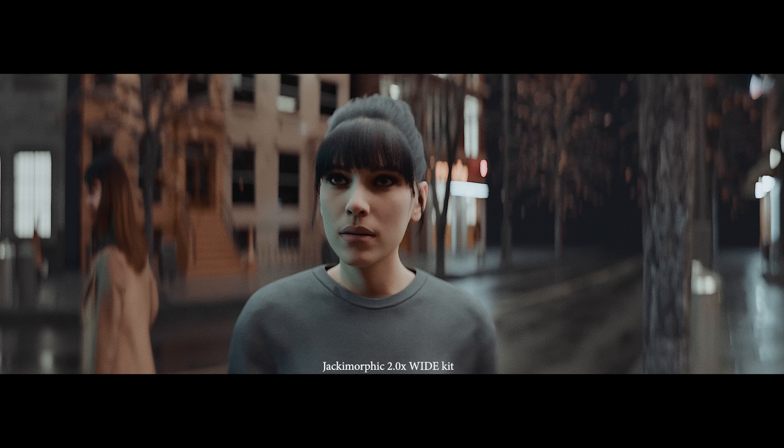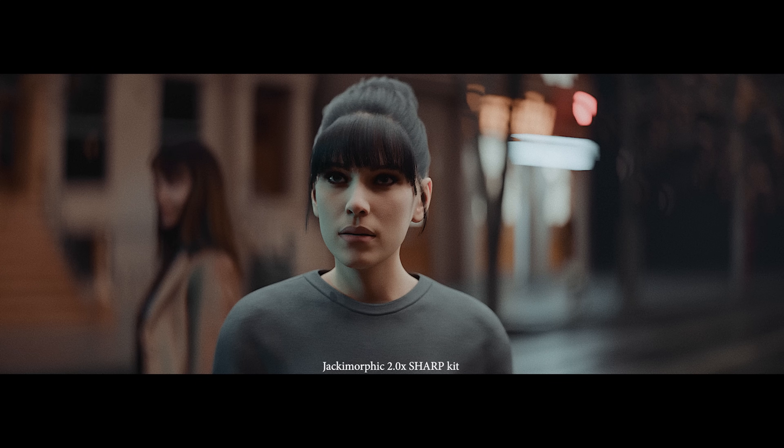I'm in the process of updating the anamorphic lens kits as well with the same fix, and just know this is only for Blender 4.2.